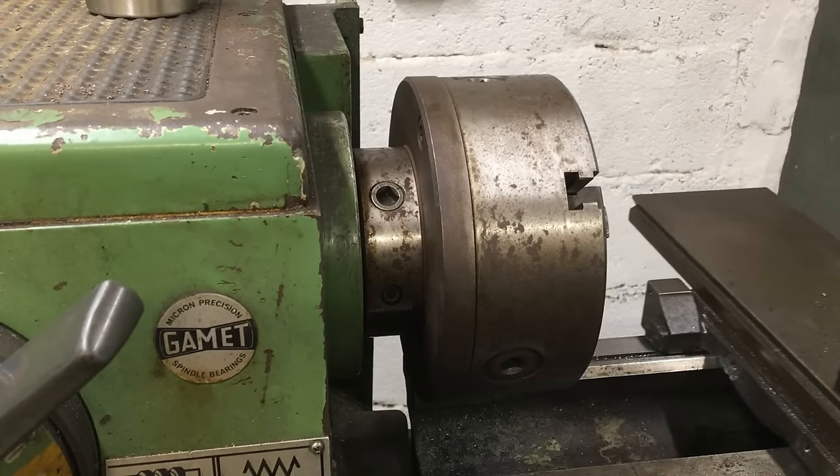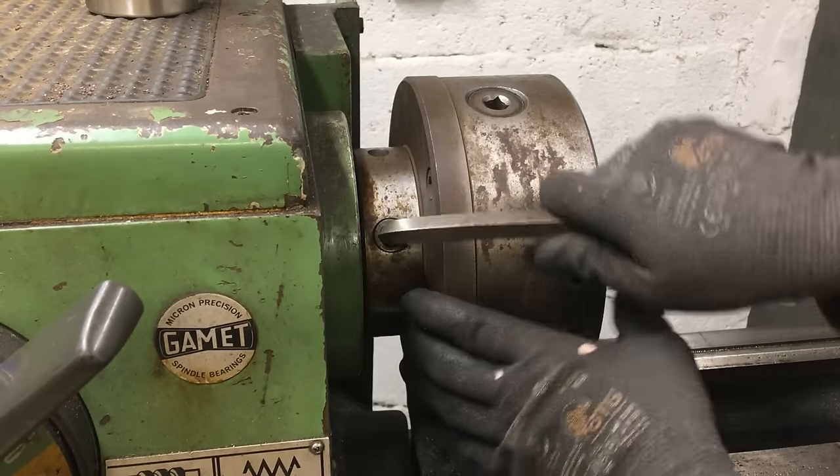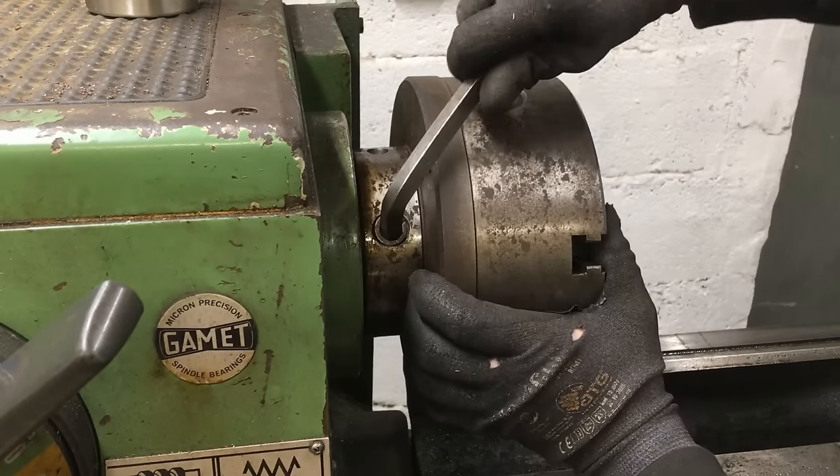Back to the machine to remove the chuck. And if you're thinking this comes off surprisingly easy, it is because they had to remove it before lifting the machine onto the trailer since the center of mass is right underneath it.